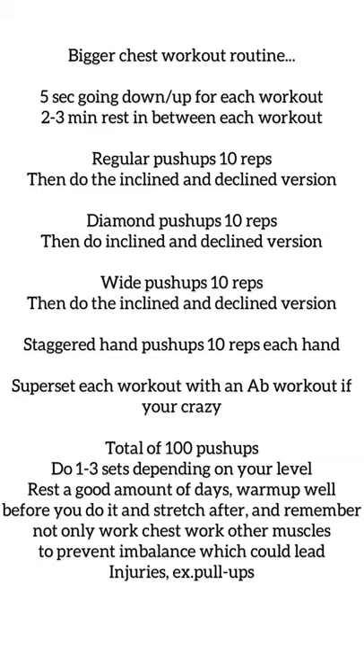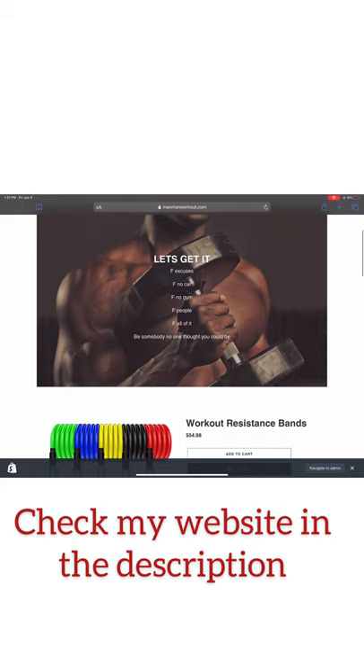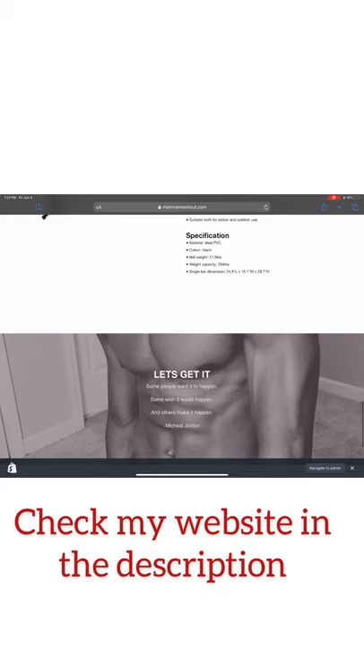Here's the full workout routine one last time — take a pic if you need it. Remember: good form, two to three minutes rest between sets, and five seconds going up, five seconds going down. Check the description for my website — I have pull-up bars, dip bars, bands, and the equipment list mentioned earlier. If you got this far, I really appreciate it. I guarantee this will get you a bigger chest. Let's get it!